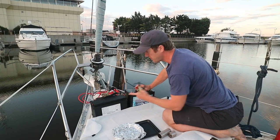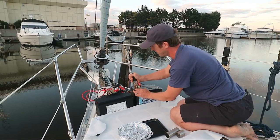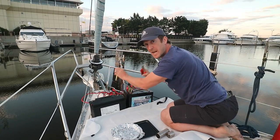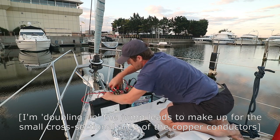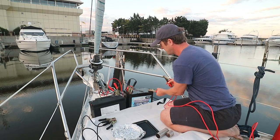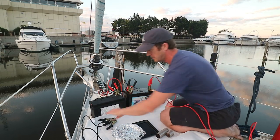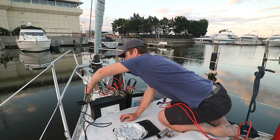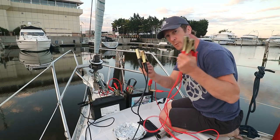We're going to wire these two batteries in series to get 24 volts — connecting the positive terminal of one battery to the negative terminal of the other. We then connect our leads to the remaining positive and negative terminals. We've now got 24 volts and with this we can weld.